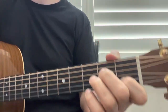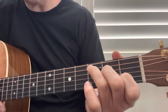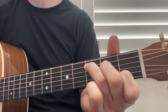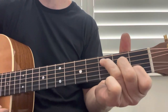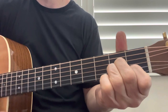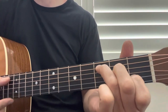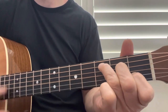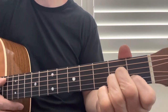Okay, the strum — you can either do down, down, or down, down, up, down, up. We'll do both and show you the intro. Or you can do down, down, up, down, up. Good luck.